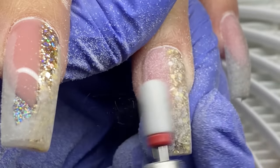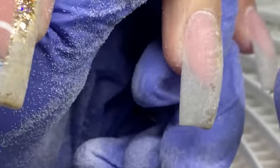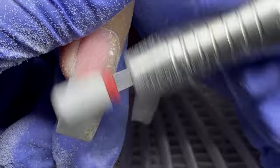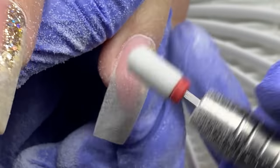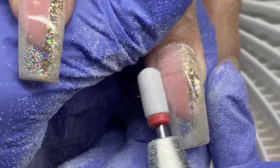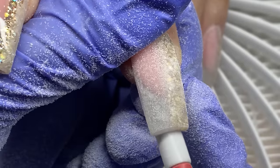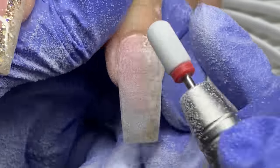Now I'm taking a smooth-top ceramic bit and refining the surface of the nails. Builder gel is very easy to file — it's a softer product. Even if product runs a little because a client moved, it's very easy to remedy with builder gel. If that happened with acrylic, it would be very tedious to fix.